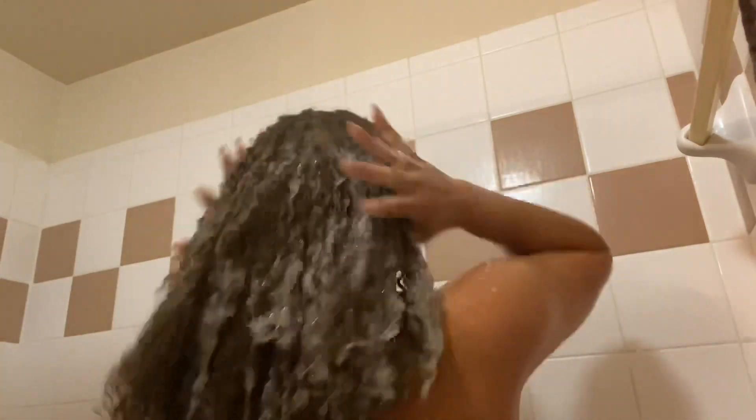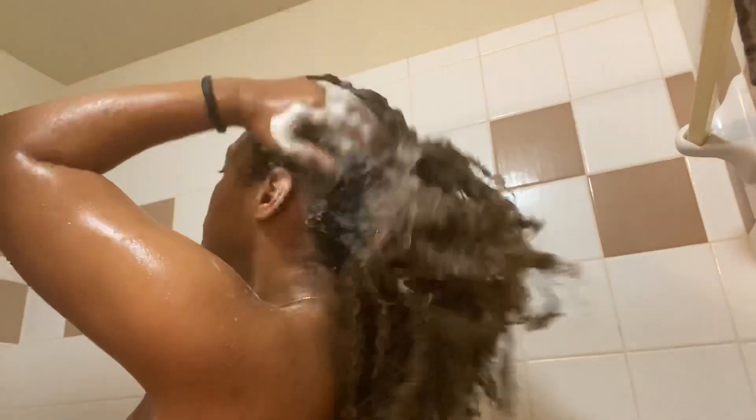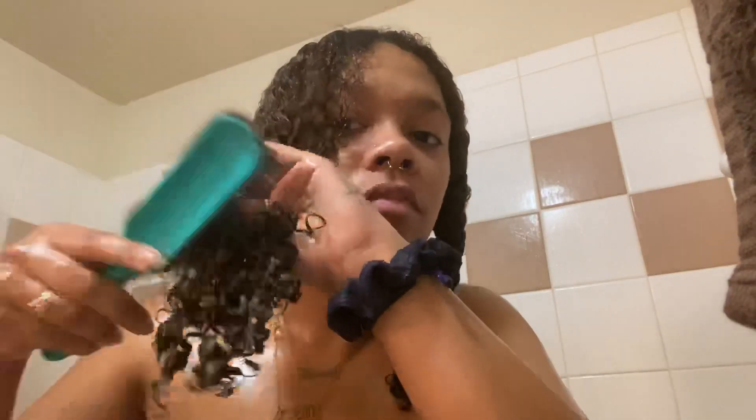First things first, I'm going to be shampooing my hair. I think it's been a week, or maybe less than a week, since I last shampooed it. Then next I'm going to be applying the conditioner to my hair and just detangling in the shower — it's what I always do. Now we're going to get ready for the deep conditioner.